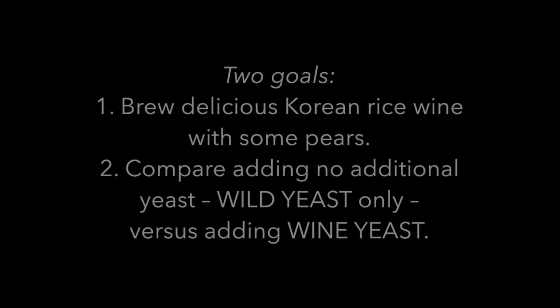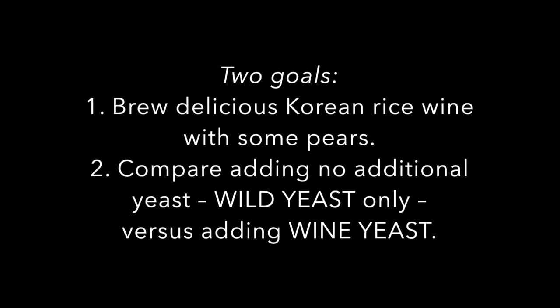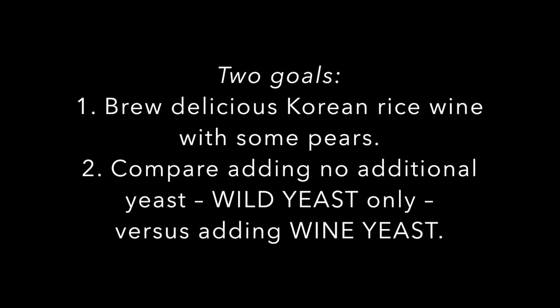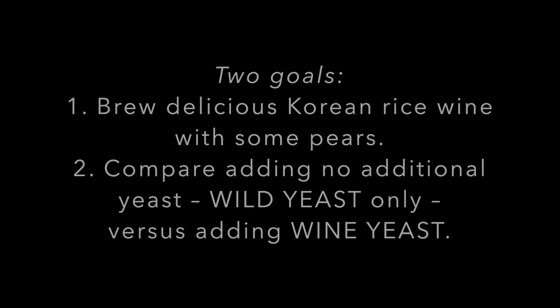I have two goals. First, to brew delicious Korean rice wine with some pears, and second, to compare adding no additional yeast — that's using wild yeast only — versus adding wine yeast.